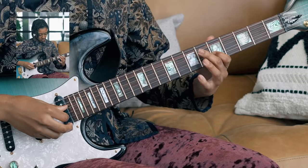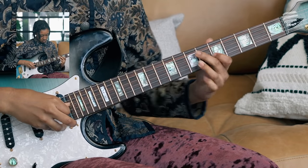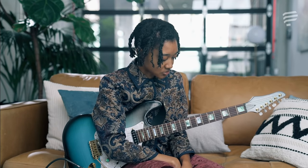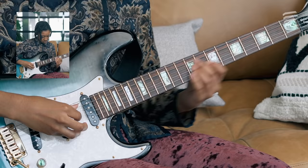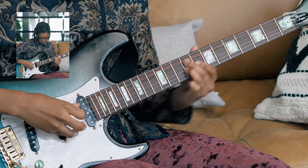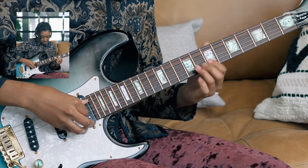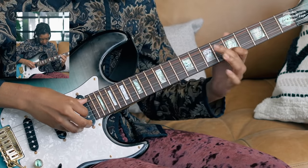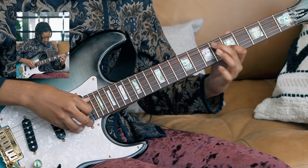Something that makes guitar playing really fun are dramatic slides. When I think of that, it makes me think of Eddie Van Halen or John Mayer — I know those guitar players are nothing alike, but that's where I got the inspiration from. Something you could do is try to slide it all the way up an octave. But sometimes I just slide it up. Or you could start much higher and then pick into the note — something like that.